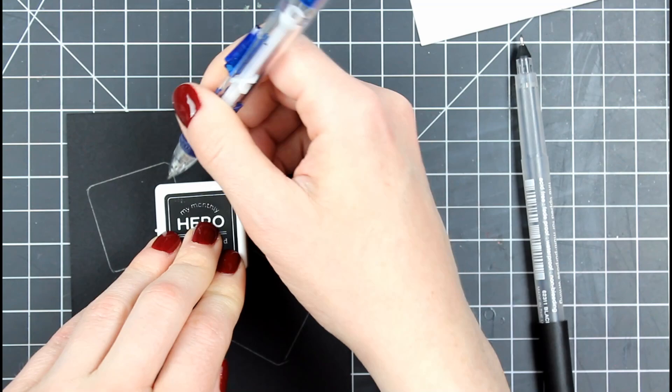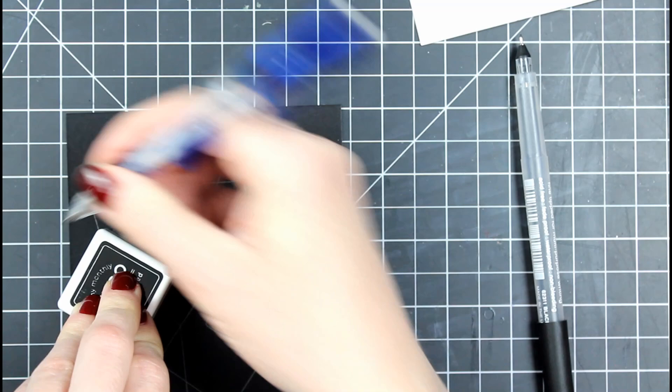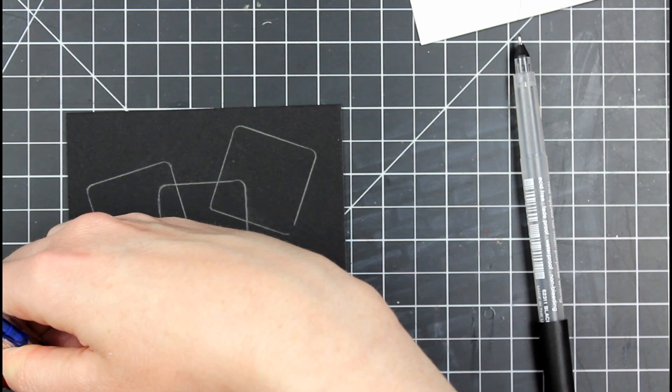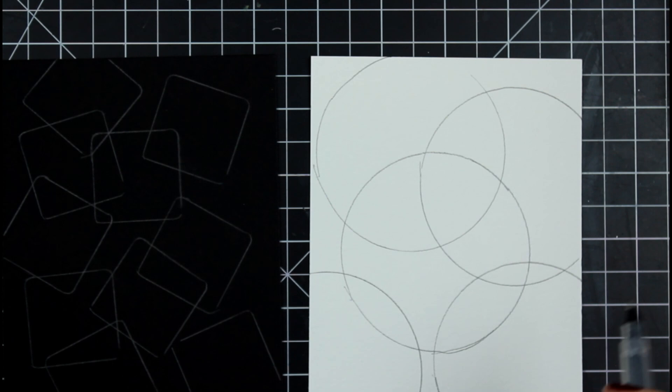The next thing I pulled out on the black watercolor cardstock was this little Hero Arts mini ink cube. I grabbed it for my shape because it was the closest thing to me — I wanted something that wasn't circular, I saw this and grabbed it. So I used a pencil and I'm going to trace that all over my black watercolor cardstock to get the shape I want.